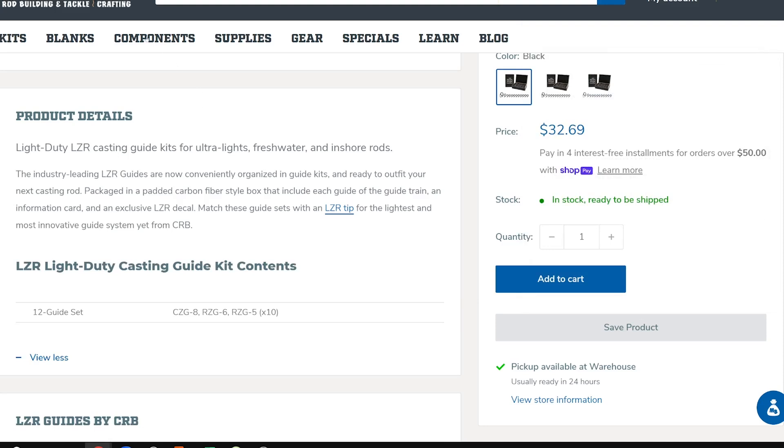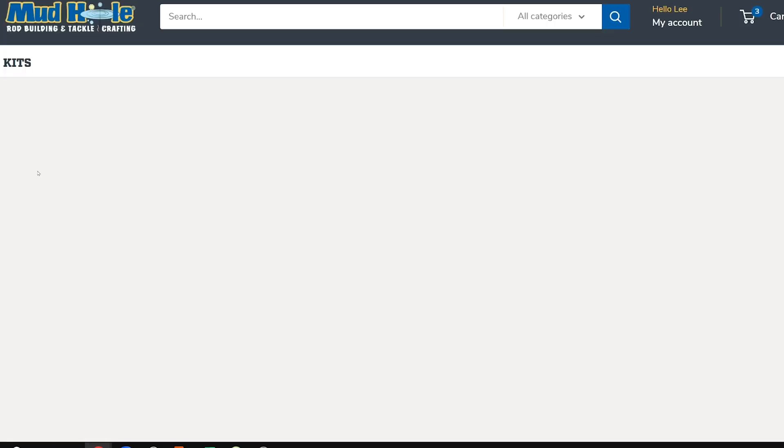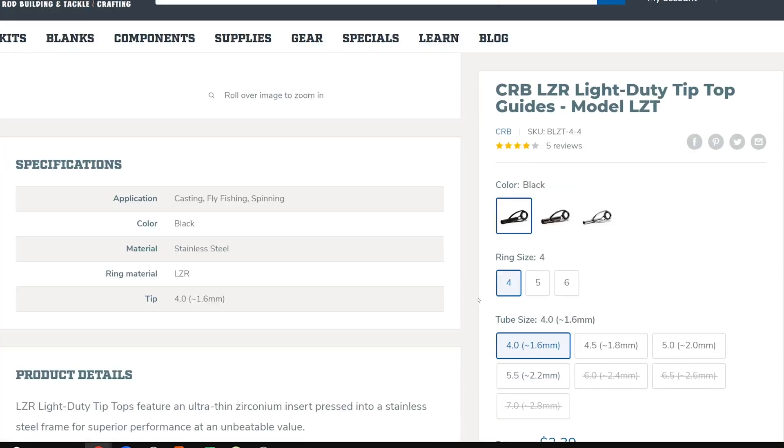We're also going to need a tip top, and I'll go with the Laser again - the LZT Light Duty tip top. I know that rod tip is a size 5 tube because I looked at the blank description beforehand. So I'm going with a 5.0 tip top at $3.39.